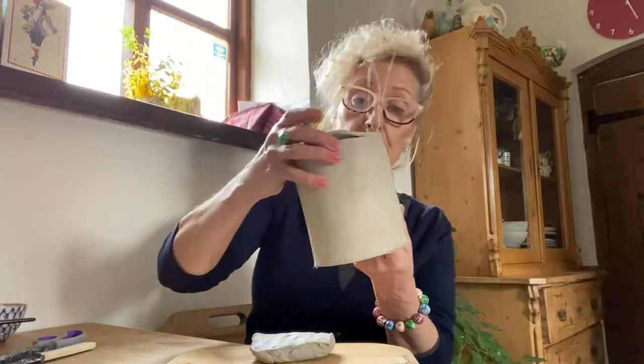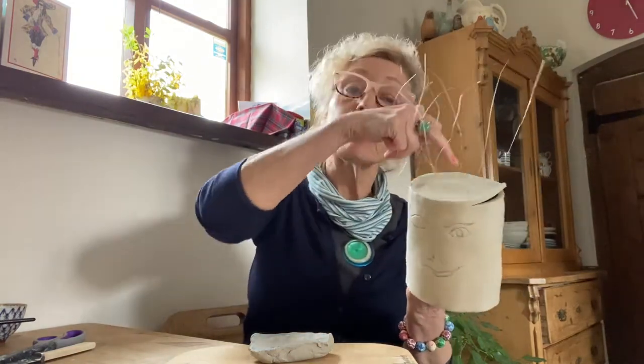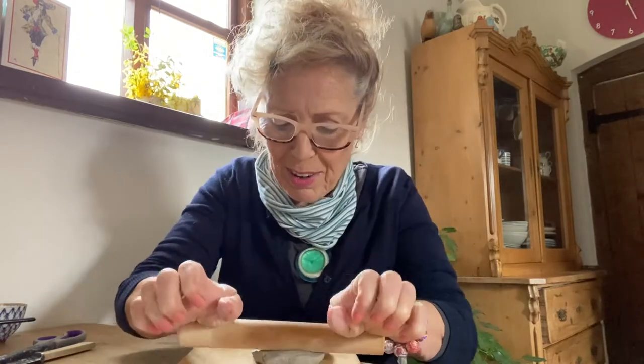For this piece, it's basically the same as a slab pot, but it's been rolled and then left to dry slightly. And then the top was made — roll out the clay — and we're going to do a little version of the fez.